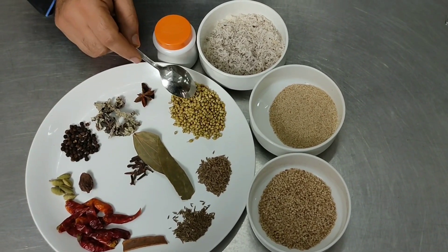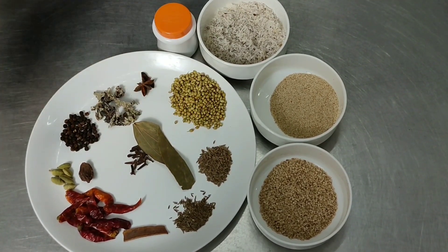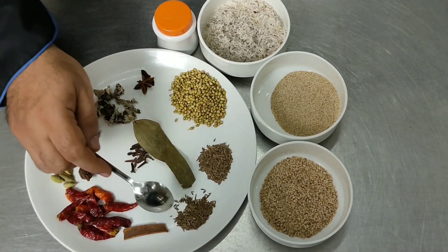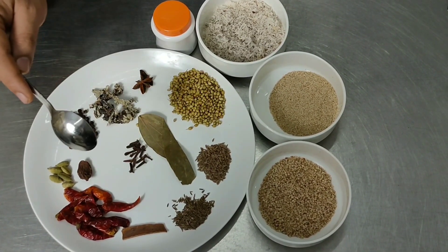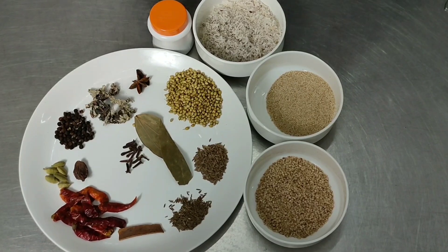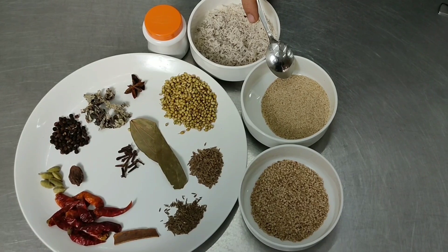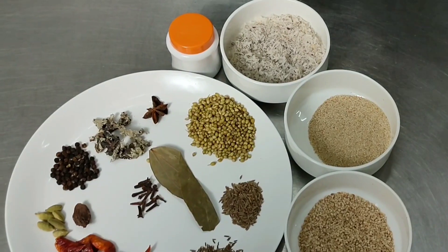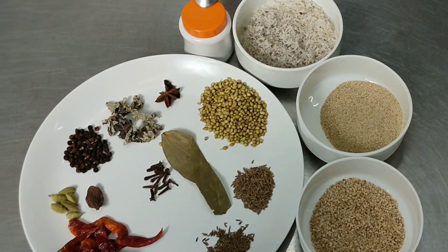Also adding 2 tablespoons of coriander seeds, 1 tablespoon of cumin seeds, 1 and a half tablespoon of caraway seeds, 1 bay leaf, 6-7 cloves, 1 and a half cup of dry grated coconut, 2 tablespoons of khas khas, 1 tablespoon of sesame seeds, and some heeng.